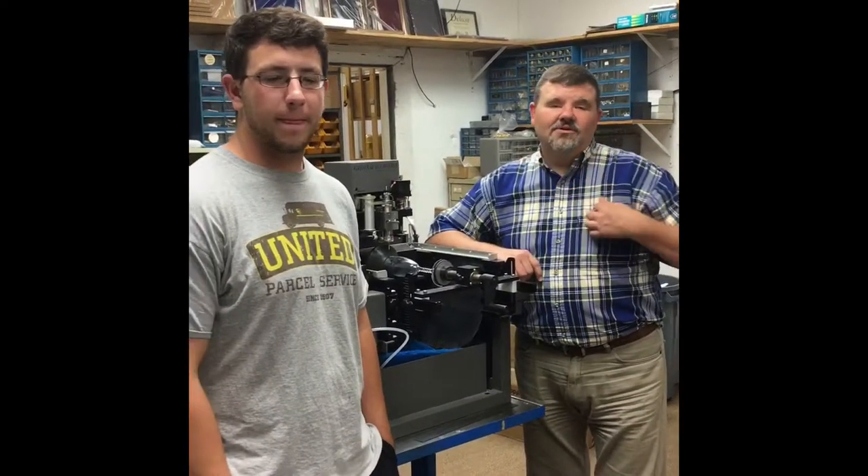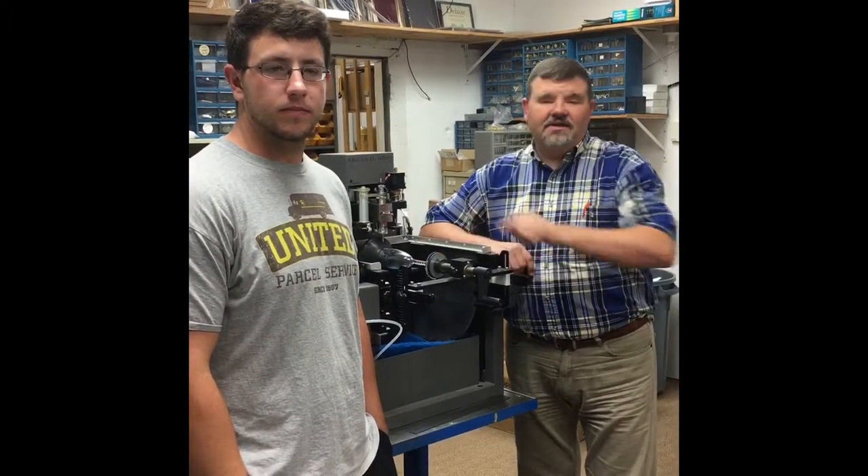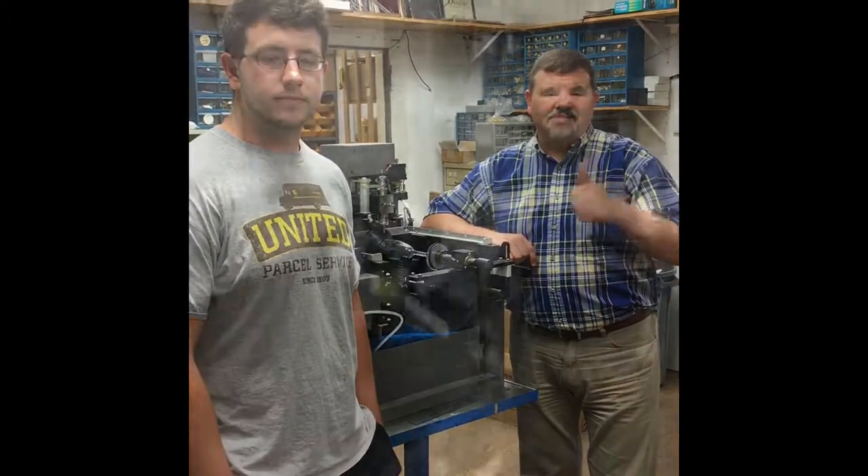Hey guys, this is Eric and Cole. We're going to show you something today that I think will be interesting to you. We're going to engrave a wedding flute in our engraving machine. Check it out.